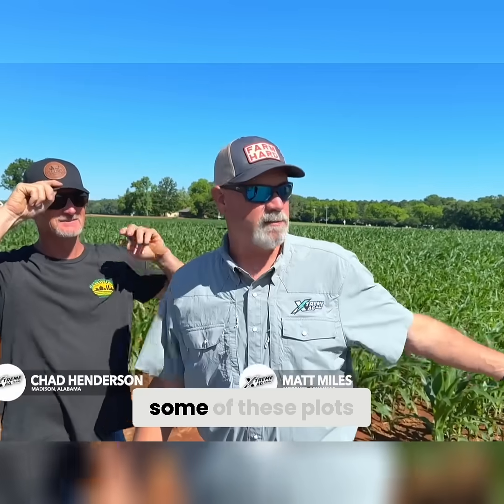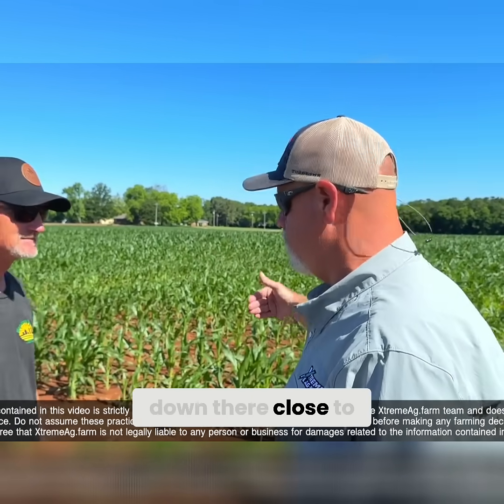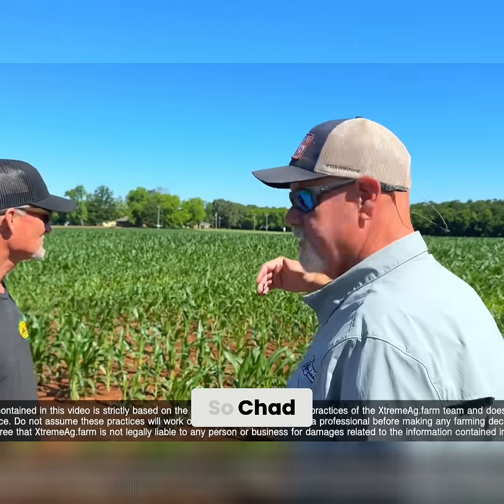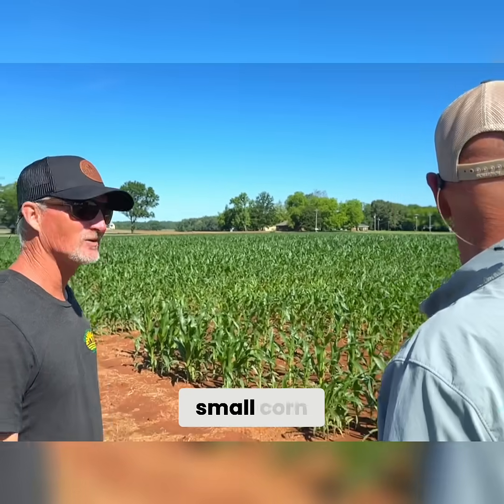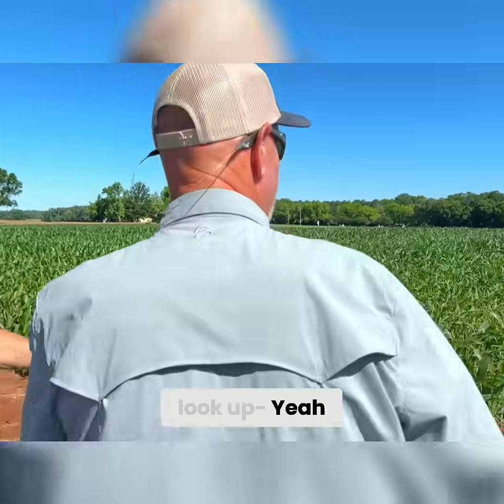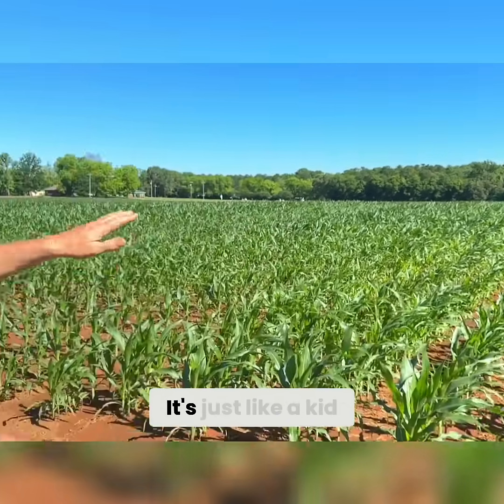We're here at Chad's Field Day looking at these plots. The first thing I noticed — why is this corn small down here close to the end? Chad immediately told me exactly why. Look up the row — it just takes off, it just gets a little more, it's just like it's growing up, just like a kid.